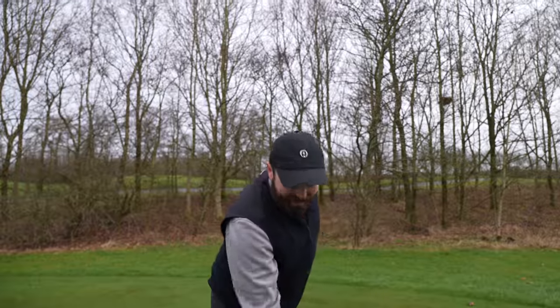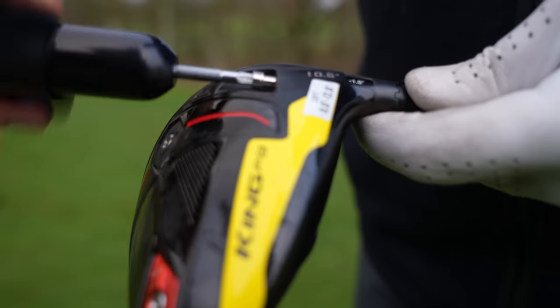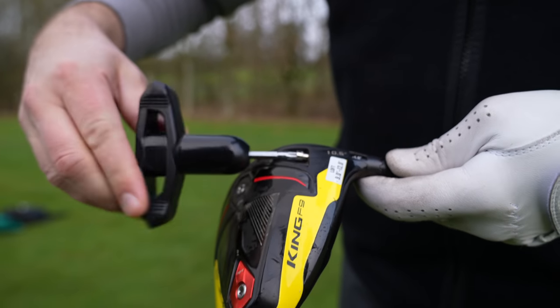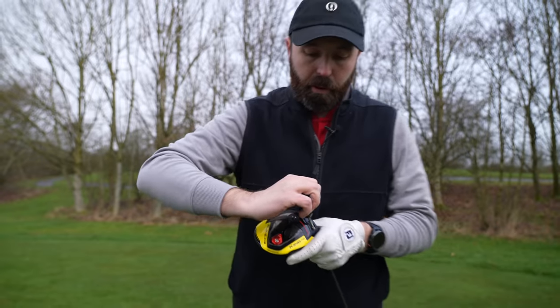Okay, up next — F9S. 10.5 degree head, one and a half degrees less loft, so if my math serves me correctly that's nine degrees. Weights are in the same — 14 grams at the back, two at the front.